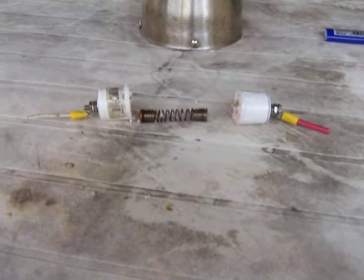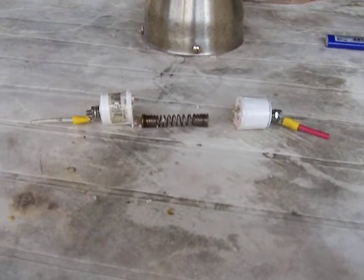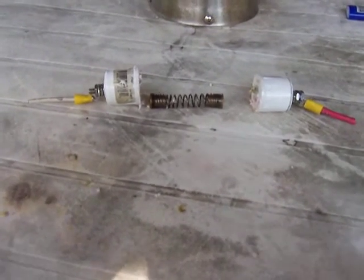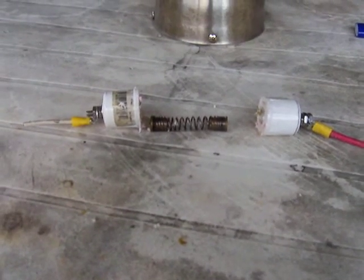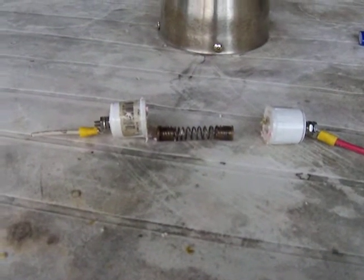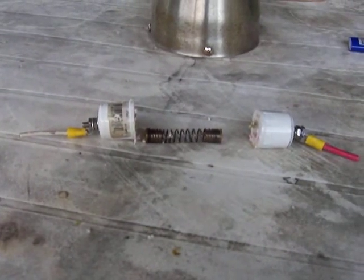This is the internal workings of the homemade slip ring for a wind generator. It consists of two half inch end caps and two 10-32 pan head bolts or screws.